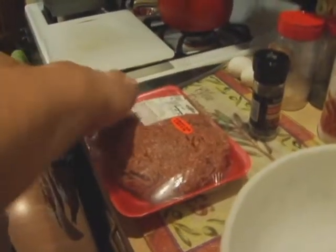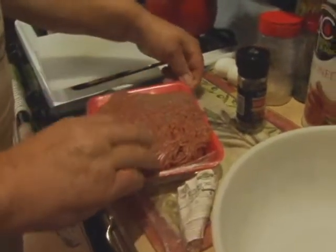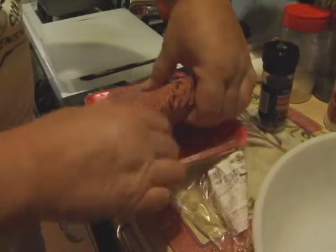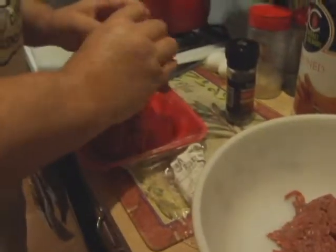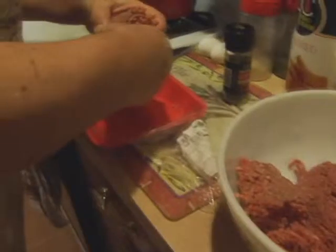We've got about two and a half pounds of ground beef. You could use different things — a lot of people make with three kinds of meat. They mix beef, pork, and veal. It's called the meatloaf pack, and a lot of people put different ingredients in it.